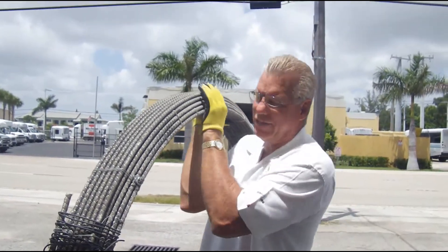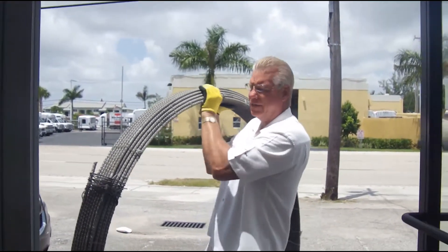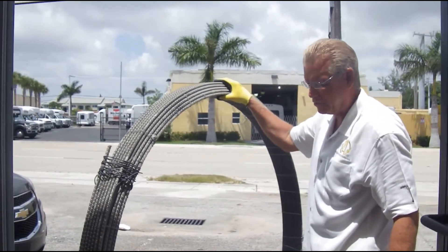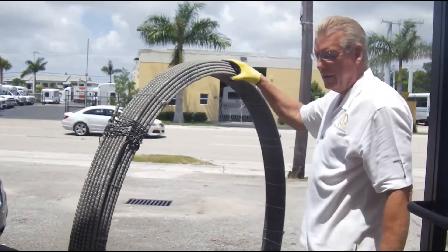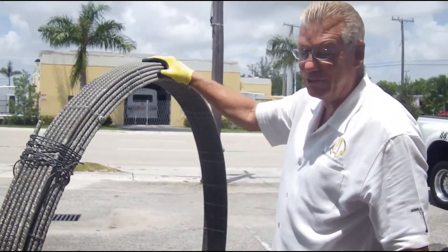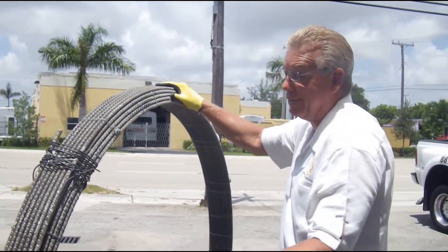This weighs about 80 pounds — check the weight on the chart for it. They're 650 feet there. I challenge that you couldn't load 650 feet of steel the way you're going to see me load this.